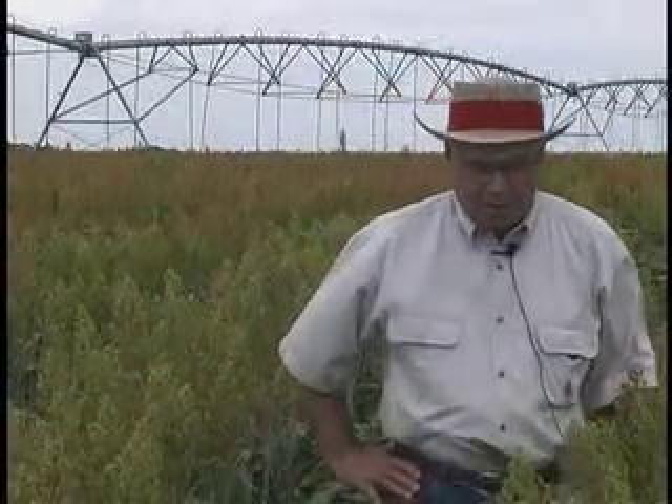Now here on the irrigated field, it is represented by the higher plant stands. We've also examined possible differences in the damage from green bugs due to plant population and row spacing. We have not determined that for row spacing at this time, but it does appear to me that at our extremely low populations, below 40,000 plants, we do see an increase in damage from green bugs.